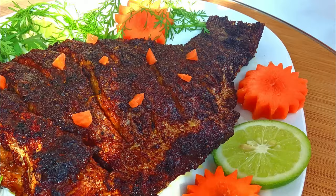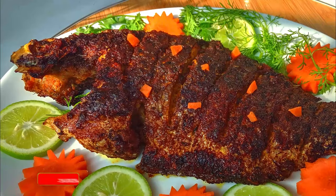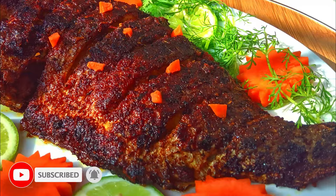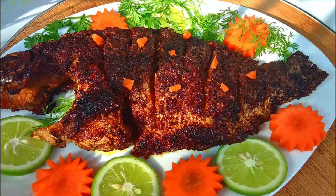Now it's time to serve hot! If you liked my recipe, let me know in the comments. Turn on notifications so you don't miss new recipes. Take care, stay well, stay healthy. Allah Hafez!